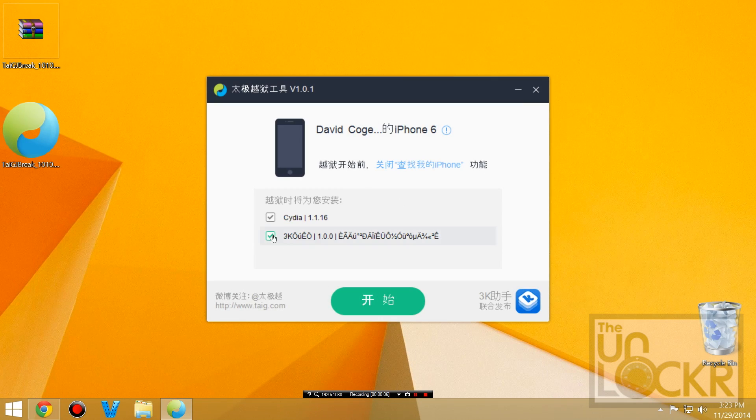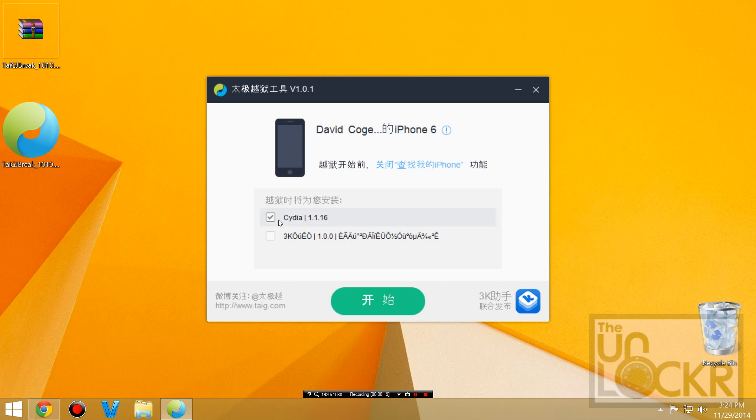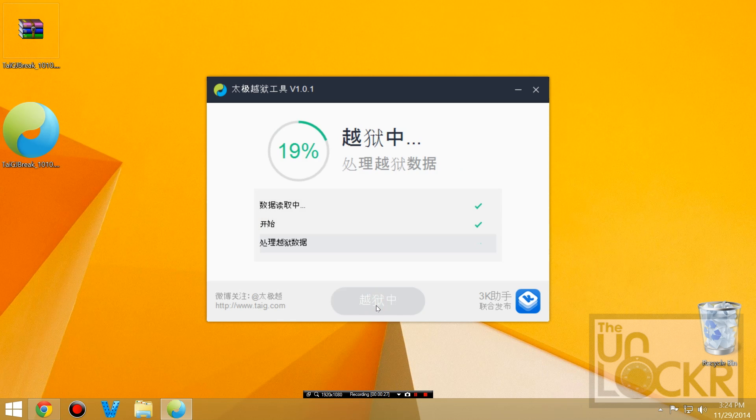Once it does, we're going to uncheck the funny-named one — this is actually the app store from this team of developers, so we don't really need that. Check it and click the X. We want to leave Cydia checked because we do want Cydia — that's kind of the point. So then we're going to click the big green button and wait for it to go.